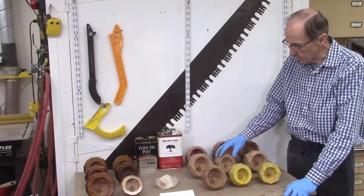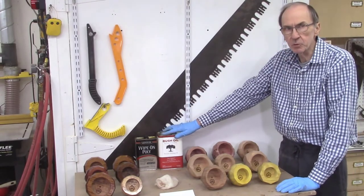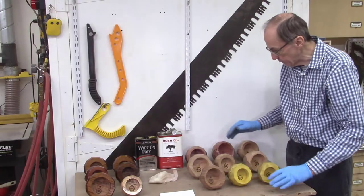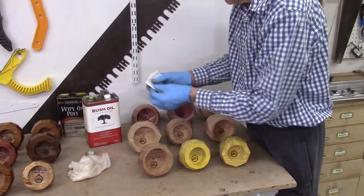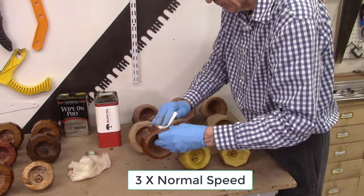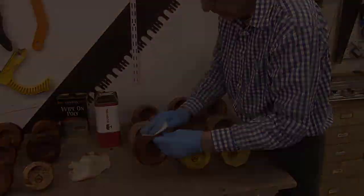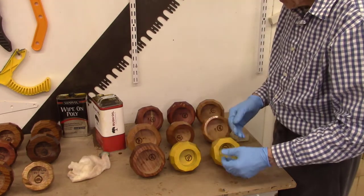I have my 15 faceted desk clock blocks ready to be finished. I usually start with bush oil — I like to give these two or three coats, allowing 24 hours drying time between coats, and then follow it up with several coats of polyurethane. I dusted these off with an air gun and wiped them down with a tack cloth. I like using bush oil because it darkens the wood a little bit and seals the pores so the polyurethane will work better. After applying the oil, I get some standoffs to keep them off the table and let them dry overnight.